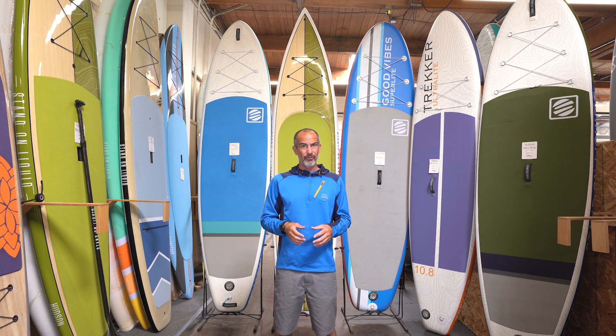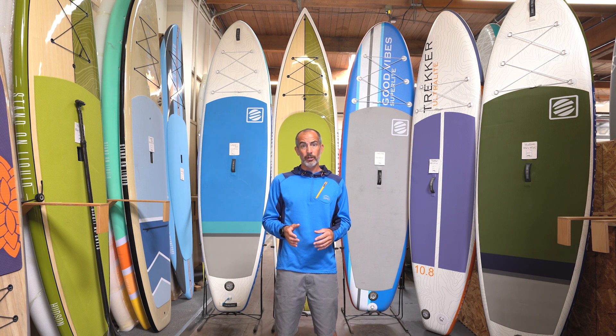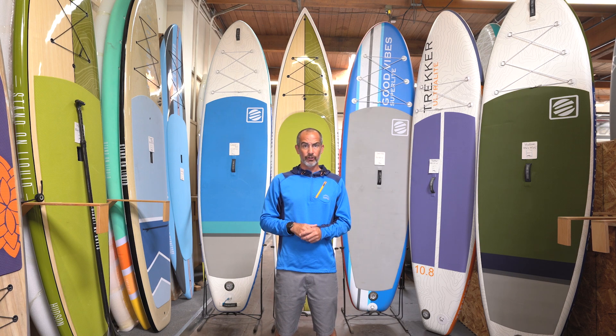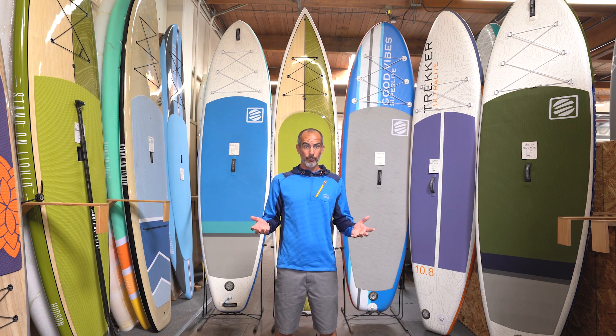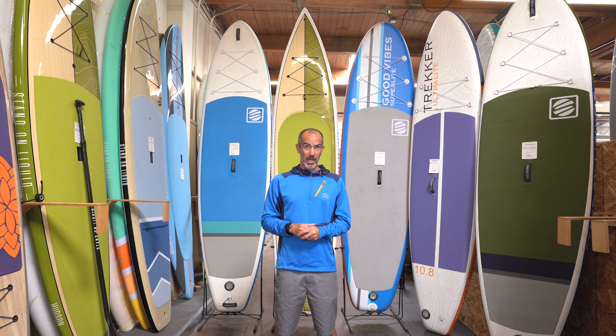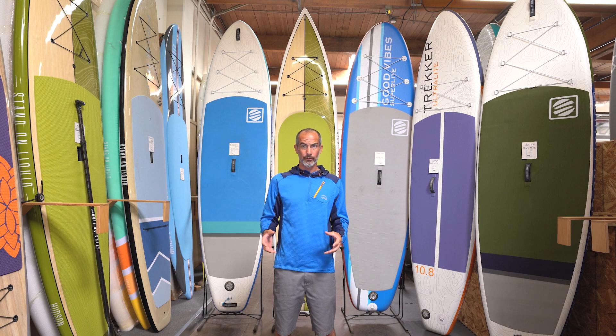You're also going to run into fin configurations. On a lot of the touring boards — the pointy nose boards — you're just going to have a single center fin, and that's really all you need. That's going to help you maintain direction as well as offer stability. In the all-around boards, you're going to have three, maybe even five fin boxes. So you can vary it — if you're going to surf, you can put in your surf setup; if you're going to flat water, you can paddle with your flat water setup.